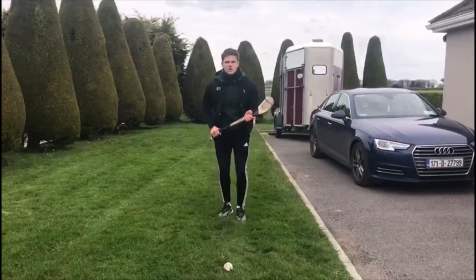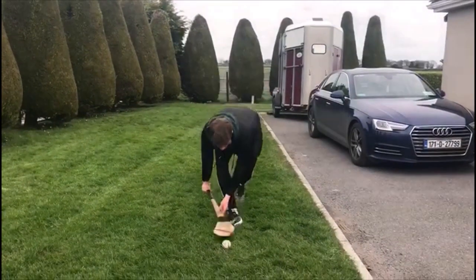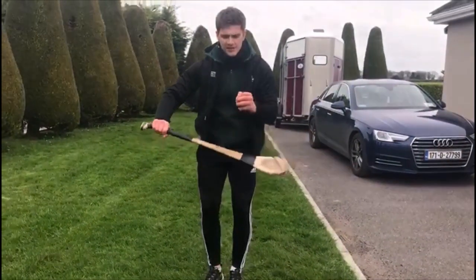To challenge yourself, what you want to do is walk into it, pick and protect as well when you come up.